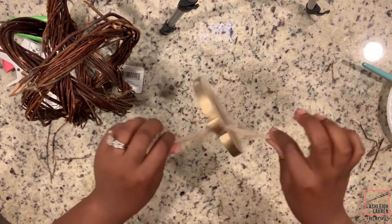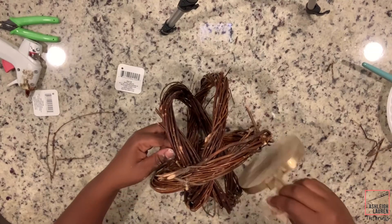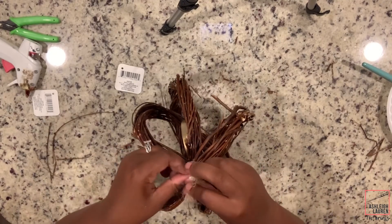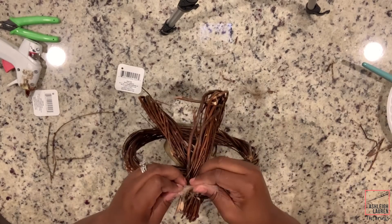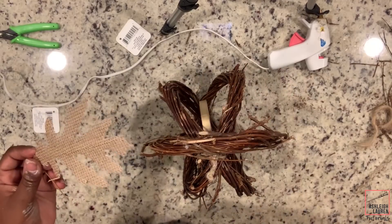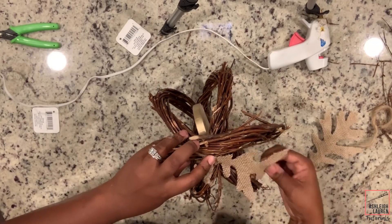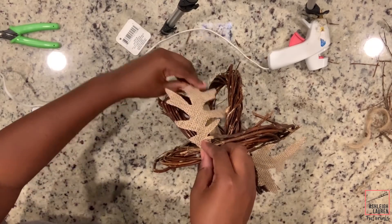Now I'm just going to take a piece of twine and tie my pumpkin into the center of my sphere. This is going to help the sphere stay in place, and also our pumpkin can dangle in the center. So now I'm going to take those burlap leaves and just stick them into the center of the sphere, and after you start sticking them in, you can rearrange them to your liking.